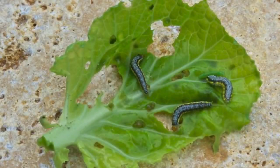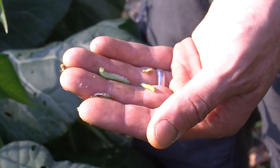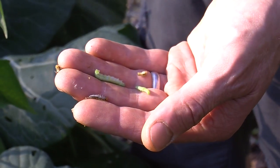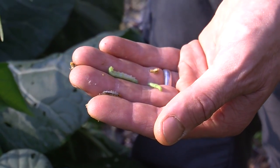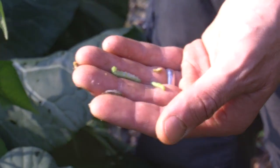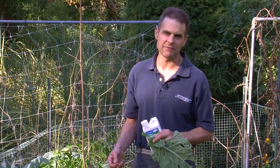This is called the cross-striped cabbage worm — that's the smaller one with the yellow band on it. These are part of the major caterpillar pests that attack your plants, and the striped one tends to be the worst in the fall. I'm really recommending that you use spinosad there. For Growing Wisdom, I'm Dave Epstein.